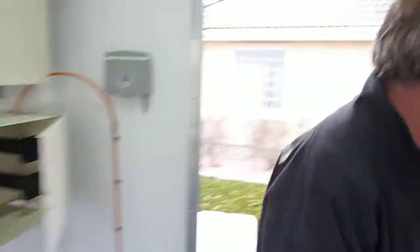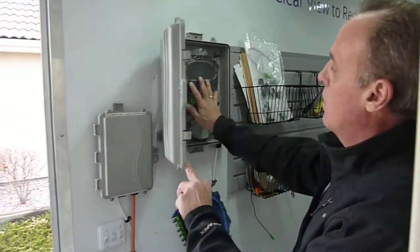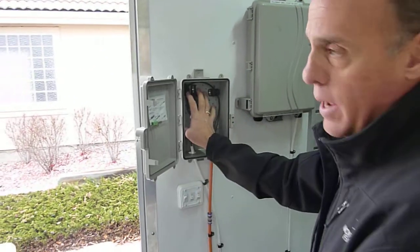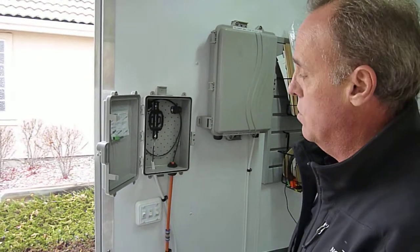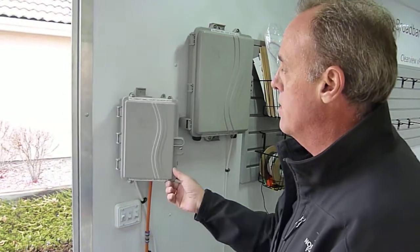But for lower-cost deployments where you don't need that, you can go with our cassette solution here, or we have another one that mounts the X-Pack in here as well. So the X-Pack can just snap right in here — two, four, six fiber termination — very economical box, and very easy to deploy.